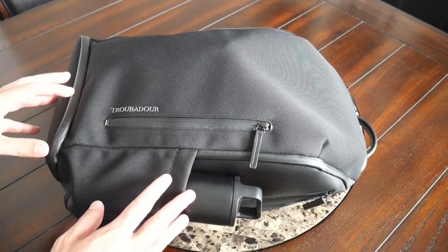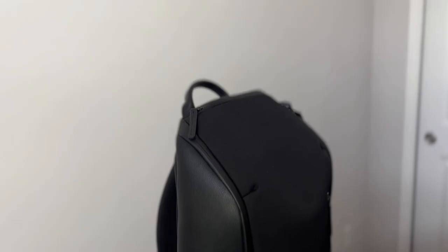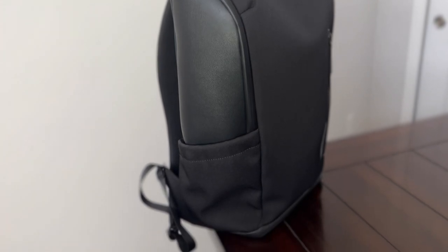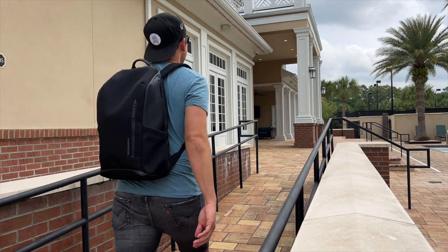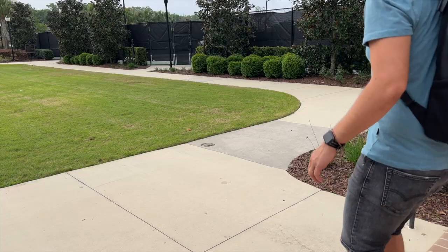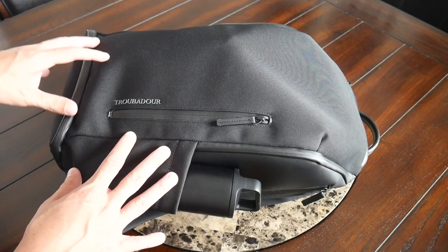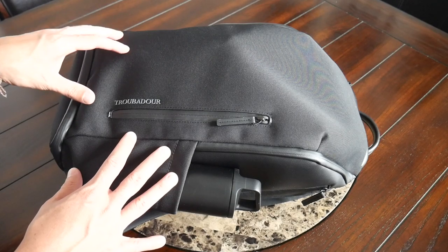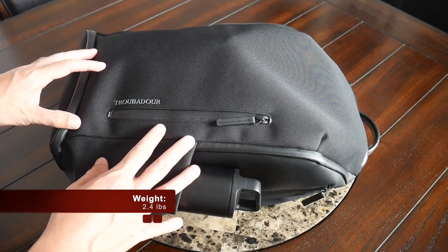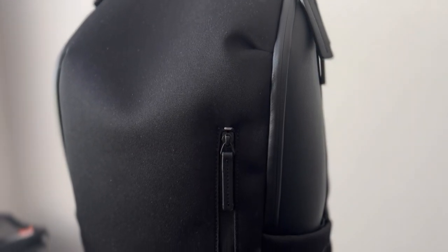Starting off with the outside of the bag, I really like the overall aesthetic. To me, Troubadour's bags have a very modern and sophisticated vibe. As I mentioned in some of the videos I've done for them in the past, they feel almost like a mixture of a Bellroy and a Tumi bag. So it's an aesthetic that I think is going to work particularly well with a more professional outfit for taking into the office, while still looking great for exploring a city or traveling. As far as the materials, the bag feels really solidly built. On the exterior, you have a recycled nylon fabric that feels like it's going to hold up well to rougher usage and also offer plenty of weather resistance. And then you have aqua-guarded YKK zippers all throughout that feel like they're going to keep all of your stuff well protected.